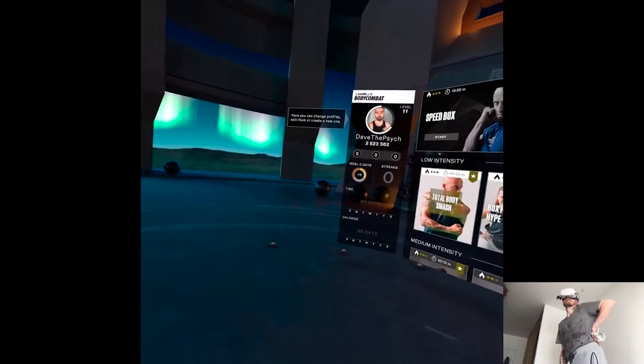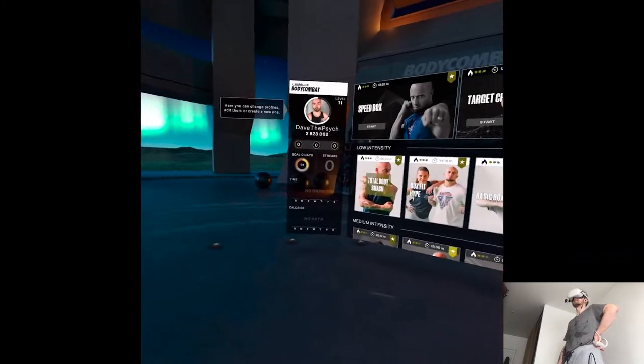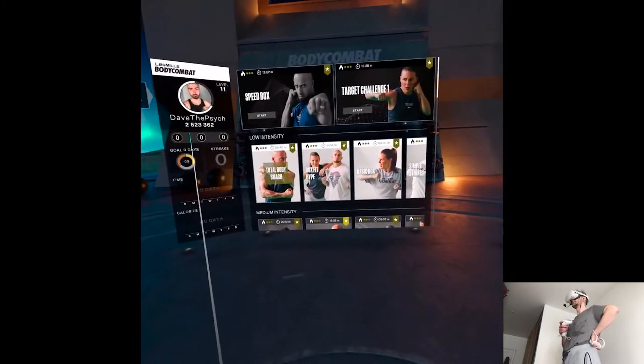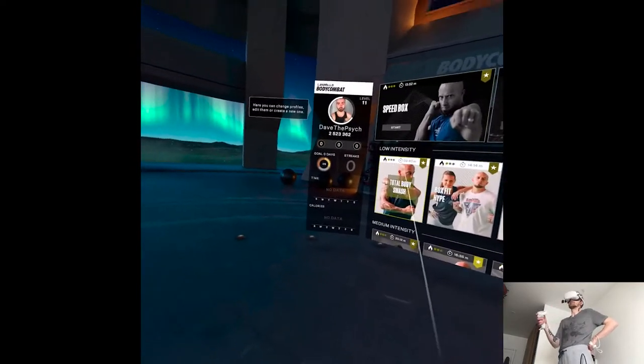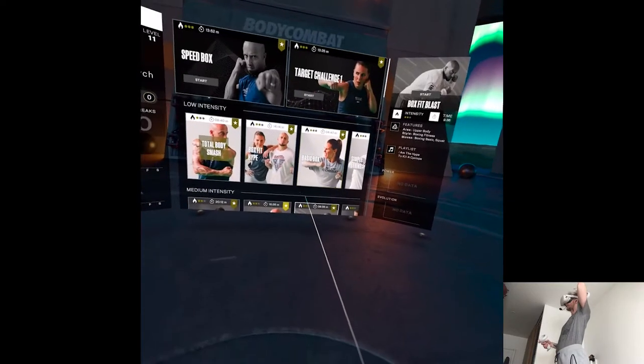I'm starting to do the updates for fitness stuff. Honestly, Lemus from all the workouts I've tried is the most fun and polished experience. I did a couple of sessions after the release. It is not easy at all if you turn up the difficulty — it really makes you sweat and push your stamina. Today we'll check out new workouts they've added.